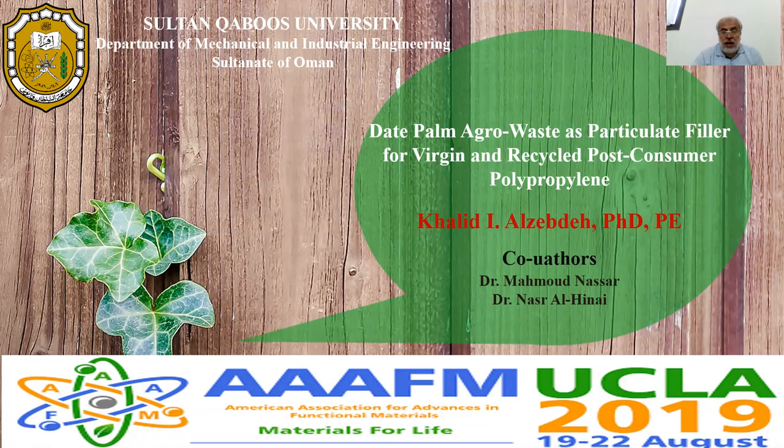Hi everybody. My name is Kaleed Al-Zabdi. I am from Sultan Qaboos University, Oman.